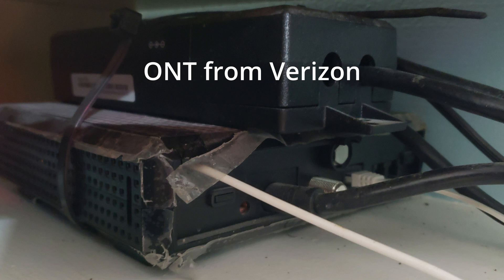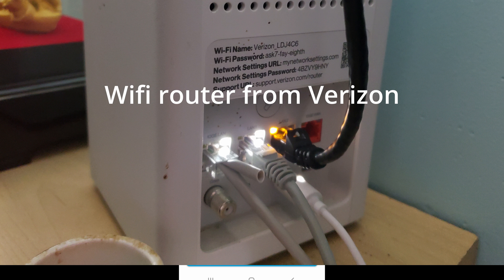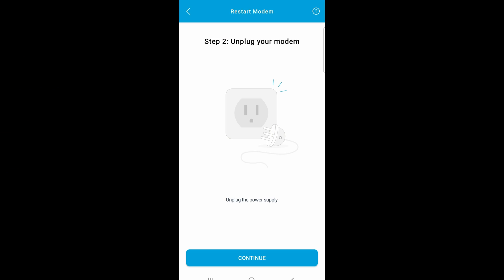The client has the ONT from Verizon as well as the white Verizon box. We're going to unplug the power supply from the ONT, which is usually the black box that the fiber cable comes into. While we're at it, go ahead and disconnect the power going into the white Verizon router as well, because we don't need it after this setup is done. Click on continue.